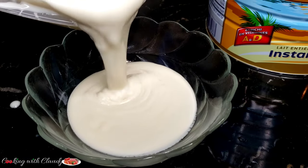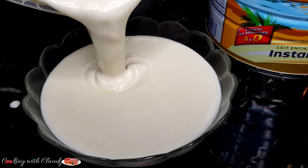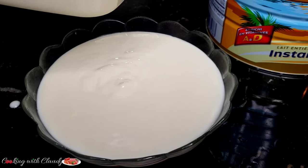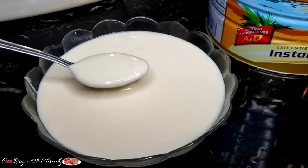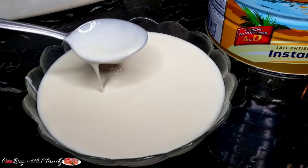All you need is just three ingredients to enjoy this beautiful and delicious homemade yogurt using powder milk. Don't worry, this recipe is step by step and trust me you are going to be making yours just like this. Stay tuned.